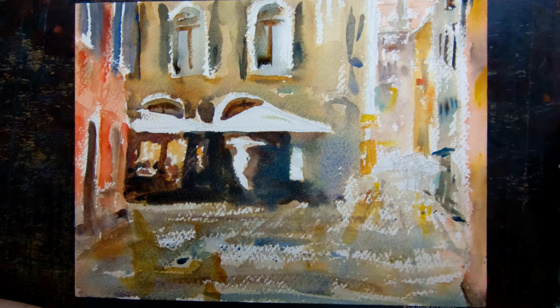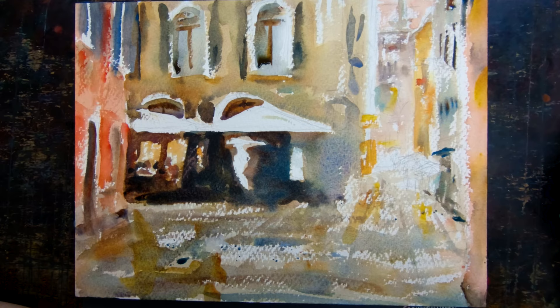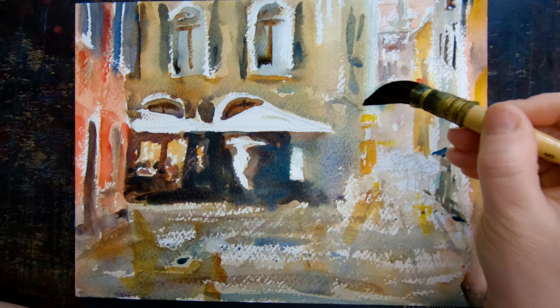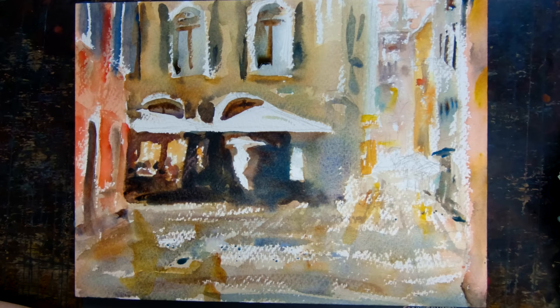I've done a little bit more on the pavement and it's starting to look really interesting. Toned down some of the brights in the windows and it's really coming along. Just a tiny bit of detail down that long narrow street — I really don't want to draw too much attention to it, but it does lead your eye that way, so I'm going to lead it there and then stop it.